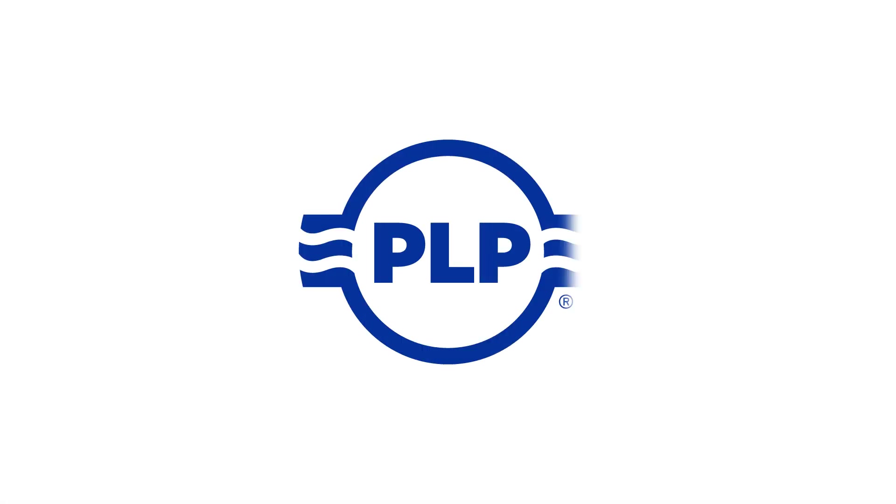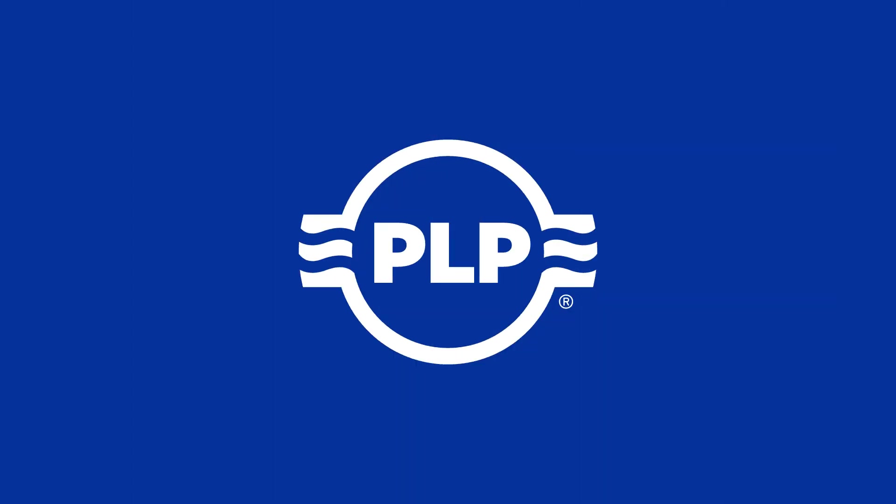That concludes the installation of the preform splice shunt using hot sticks. I'll see you next time.